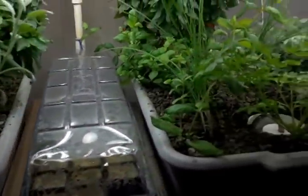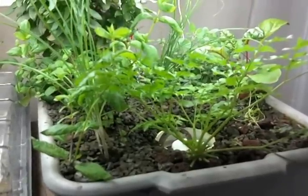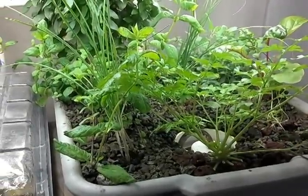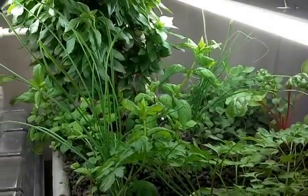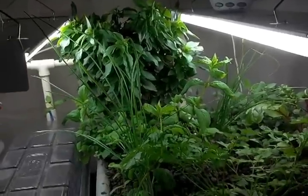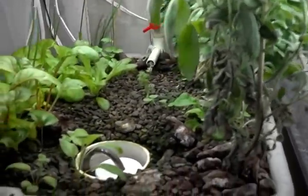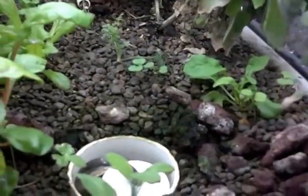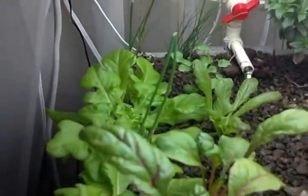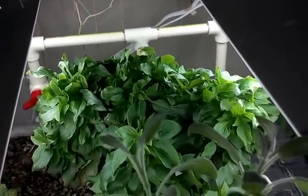All I use this for is growing personal stuff. As you can see on this side, this one's kind of crowded over here, but I've got parsley, spearmint, Swiss chard, oregano, Thai basil. On this side I have sage, just common sage, a little more Swiss chard and some lettuce, arugula, dill, lots of chives — I guess there's chives on the other side too — and a little more of the Thai basil.